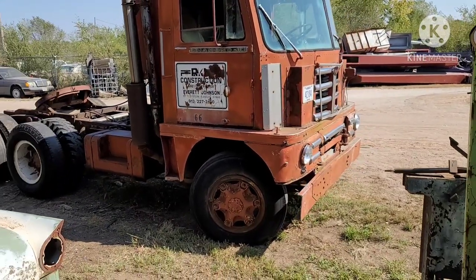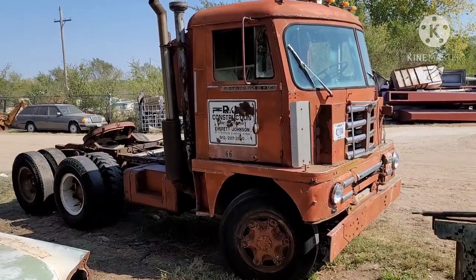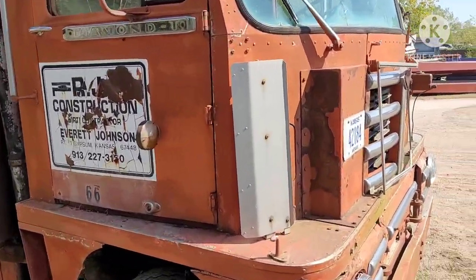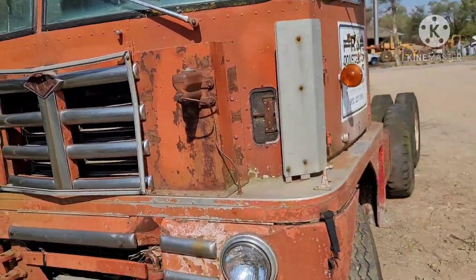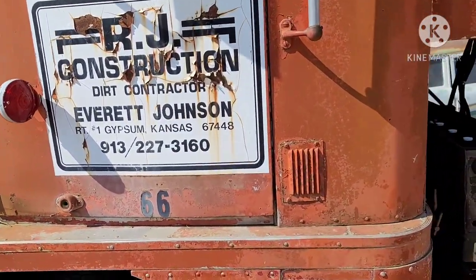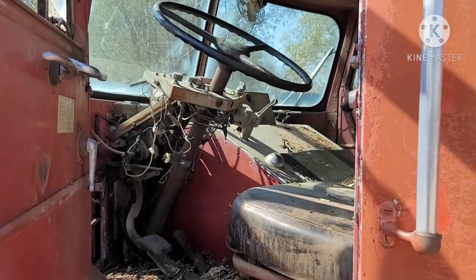Just a great old over-the-road truck. Come inside and we'll take a look in the cab.